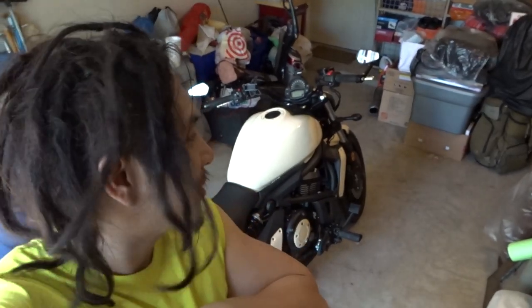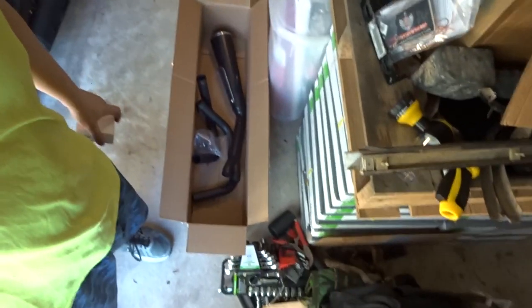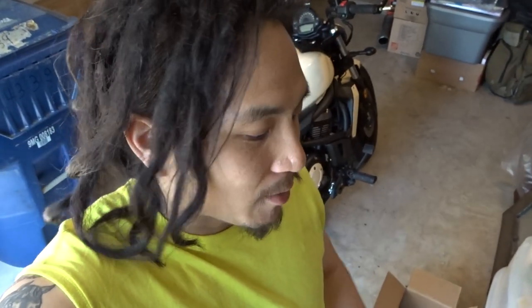Hey YouTube, the Lumen arrived — exhaust gaskets for the Vulcan S. You know what that means: install video for the DanMoto exhaust, coming right up.